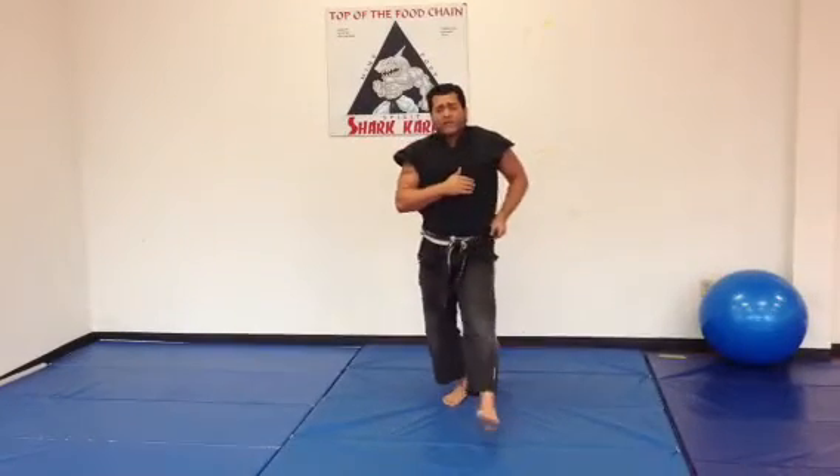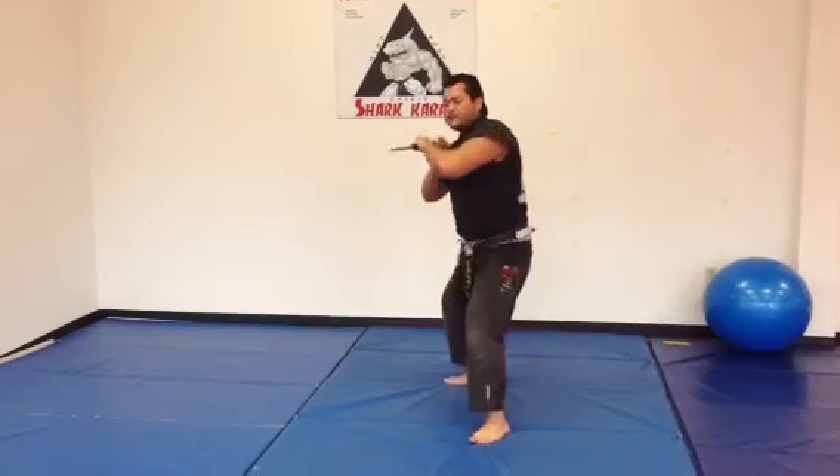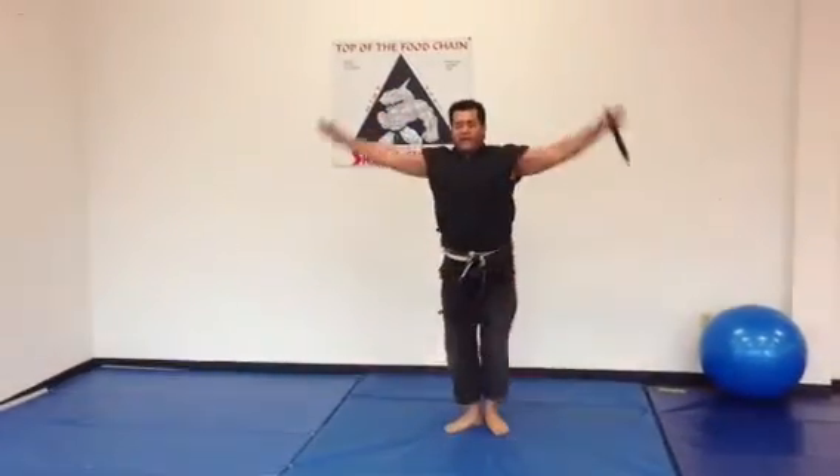So you're going to step with your left foot, slash across the throat, and in an ice pick grip, you're going to go to the throat, solar plex, groin, hands and feet together.